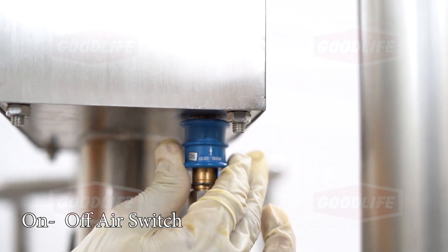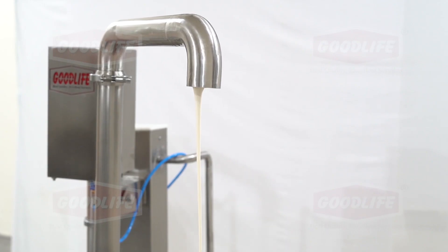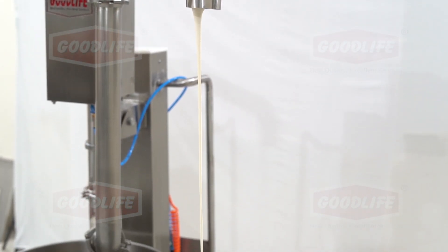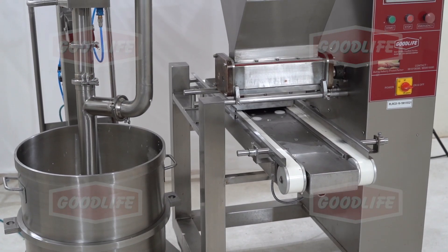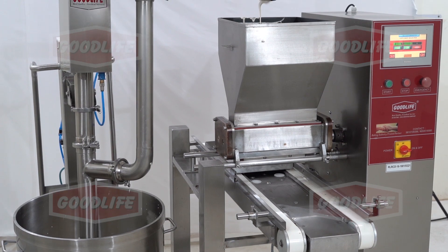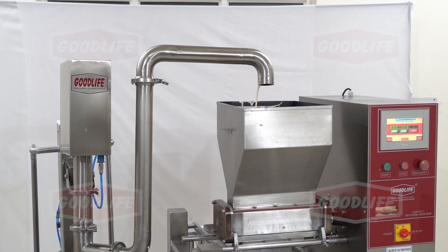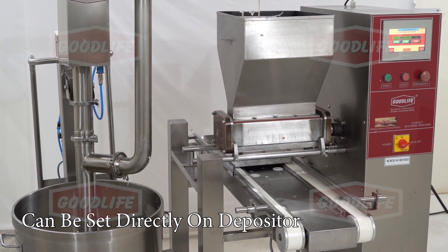By moving the switch upwards, the suction and transfer process can be started. The machine gently transfers the batter without affecting the aeration of the batter.